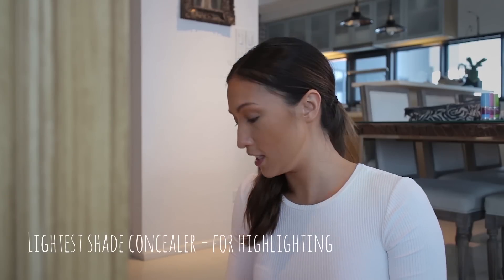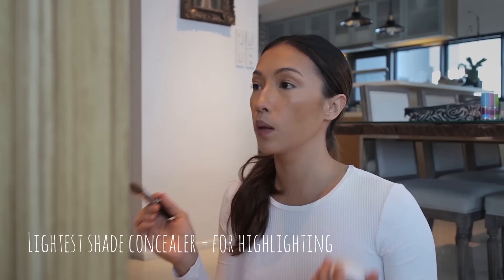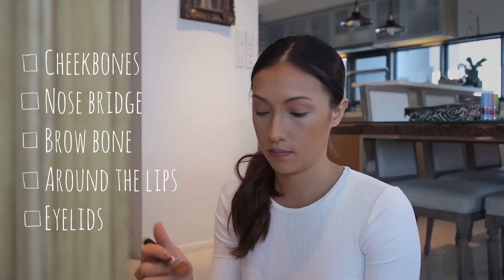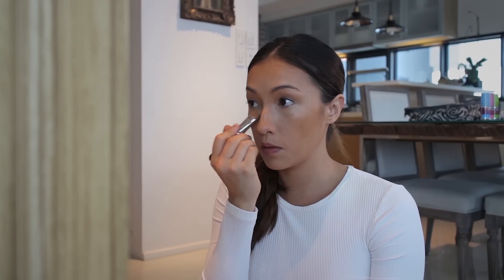Now that the dark contouring is done, get the lighter concealer and highlight all the parts you want to pop out: the cheekbones, nose bridge, the area under the eyebrows, around the lips, and on the eyelids. I'm putting it on the darker areas of my eyes and then just dabbing it in.